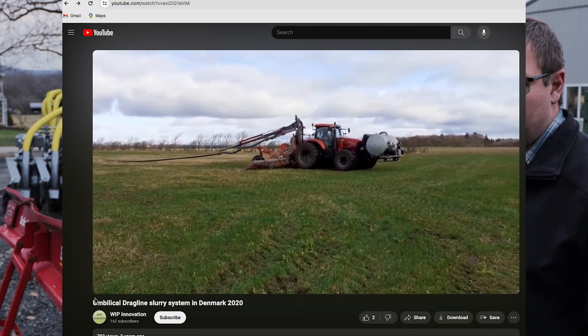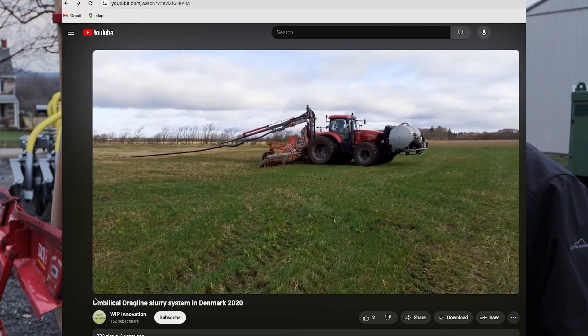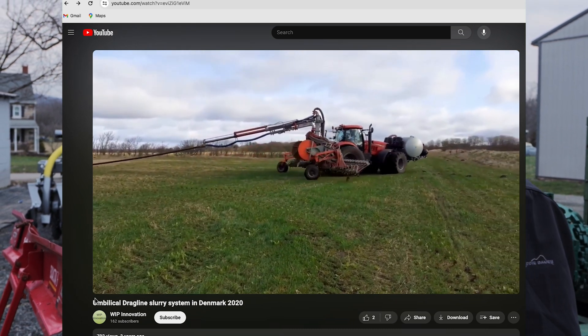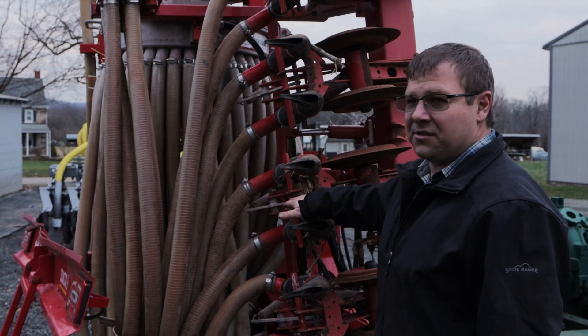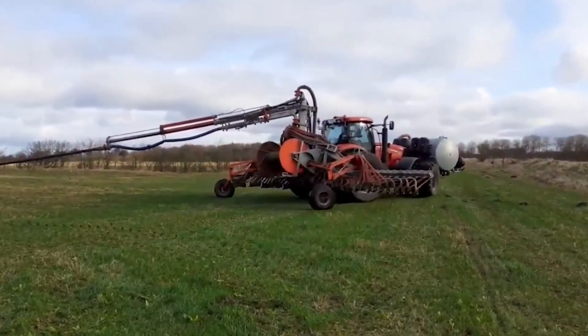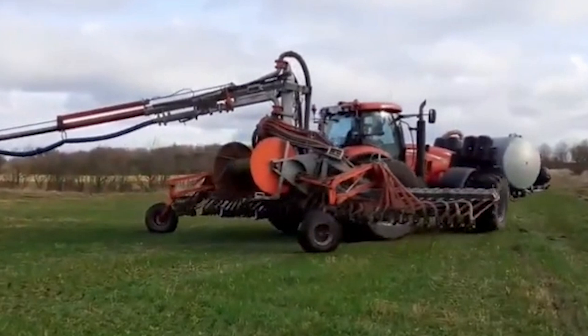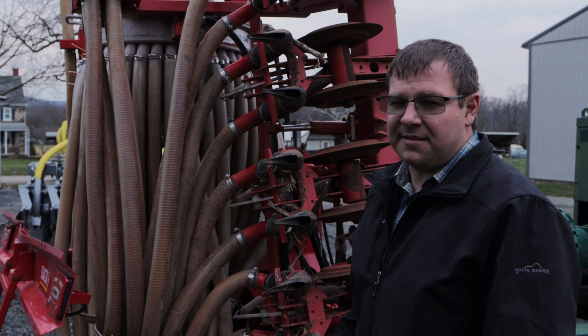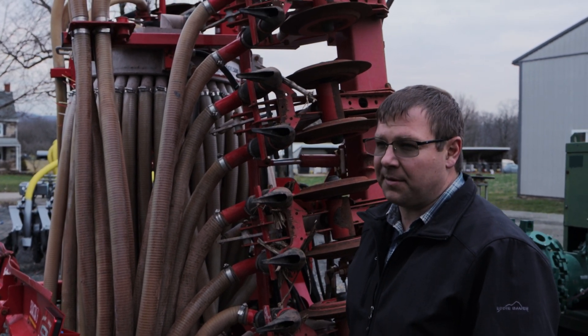If you look at how the Europeans dragline, they shut their pump off every time they turn around at the end — they'll shut their pump off or bypass the high-pressure pump, and they close all of these shutoffs when turning around. However, they typically pump a lot slower than we do around here, so their flow rates aren't as high and it's easier for them to shut off and start up again.